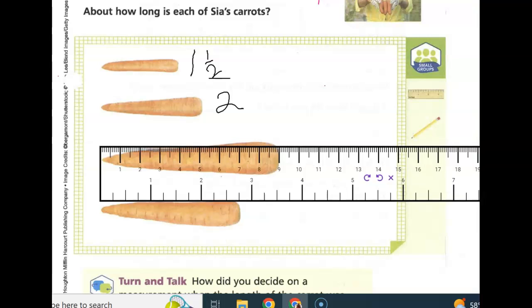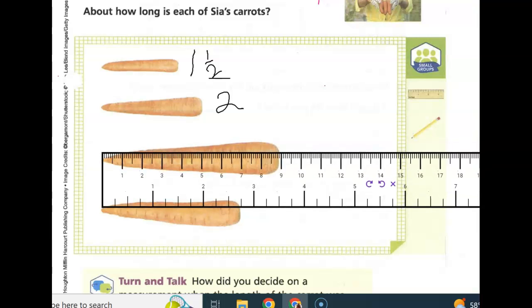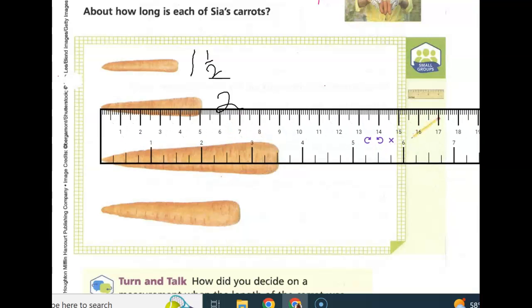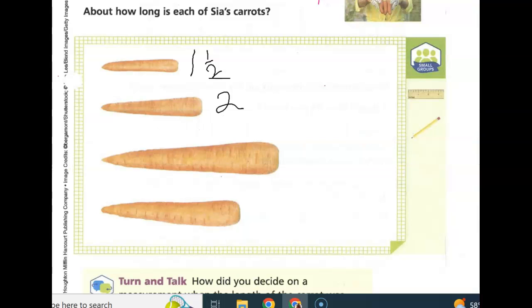I'm going to write that at the end of our carrot. And we'll see that this one is about two and three-fourths. We went one, two, three marks past our two inches — so one-fourth, two-fourths, and three-fourths. So we'll name that one two and three-fourths, and we'll do this one at three and a half. So two and three-fourths, and three and one-half.